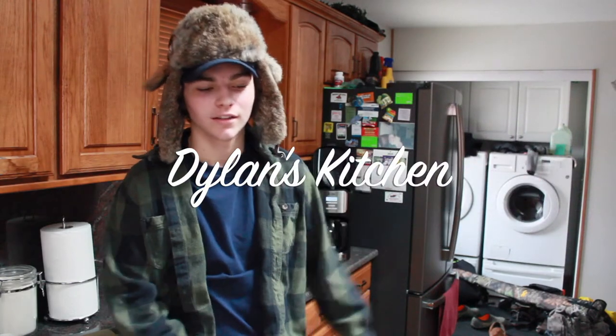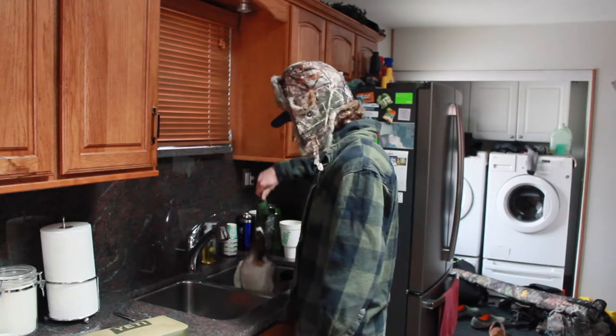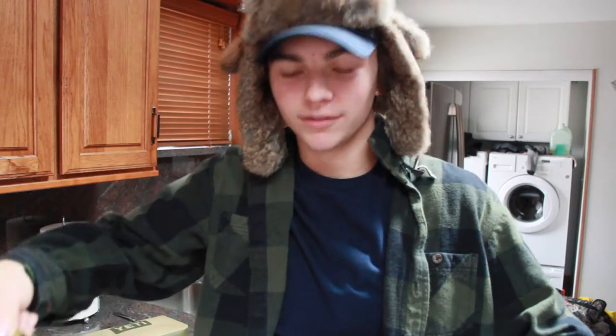Good evening. Welcome back to another exciting episode of Dylan's Kitchen. Today, on the menu, we have freshly shot mallard duck. Let's get her cut up.